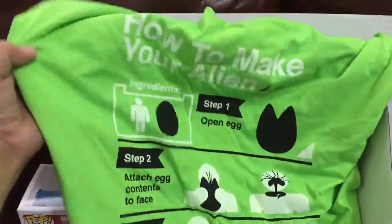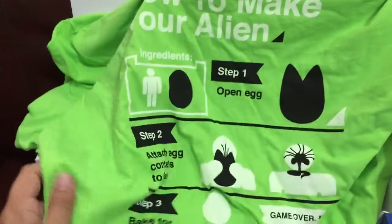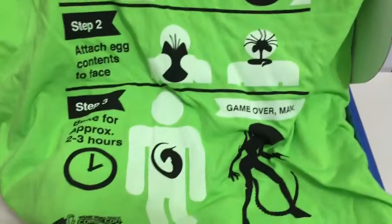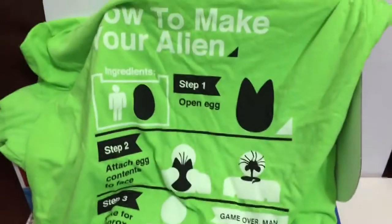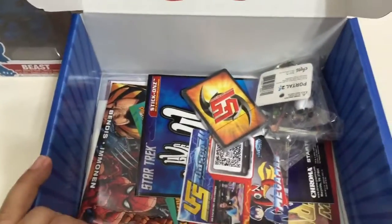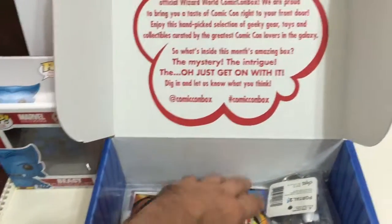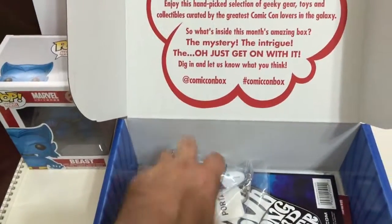Next up, a shirt! The instructions read: 'How to make your alien — ingredients: human and egg. Open egg, attach egg contents to face, and bake for approximately two hours. Game over, man, game over!' That's Hudson from Aliens — great movie, I love that movie. This is a nice shirt. Comic-Con Box shirts are actually really good quality. I've been really happy lately, especially with this box.